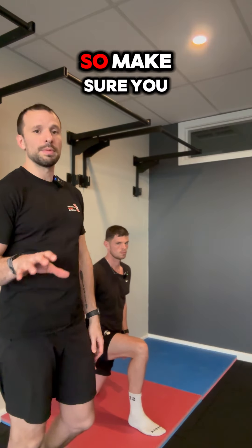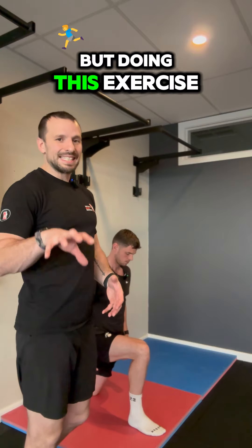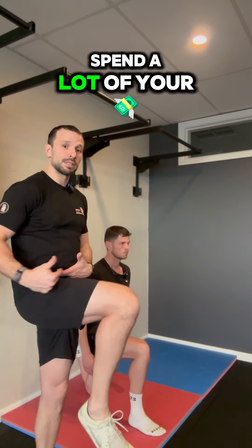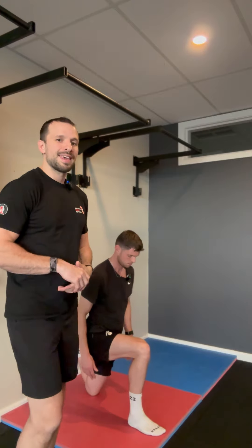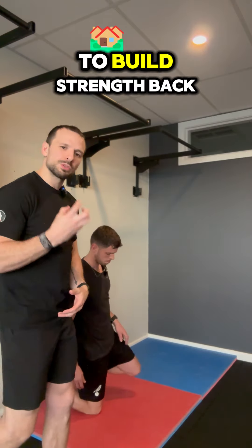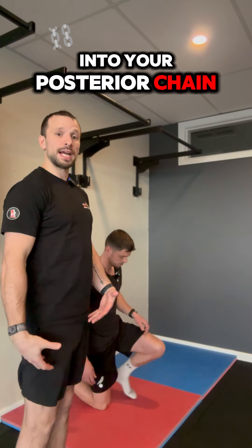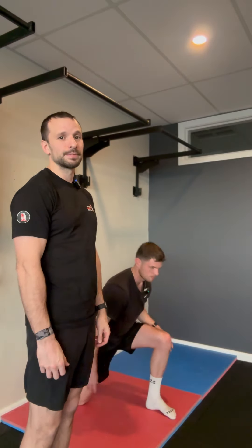This can be quite challenging, so make sure you do have a mat underneath the knee. Doing this exercise, especially if you spend a lot of your day in a sedentary position — seated down, driving around, et cetera — this is gonna help not just open up your hip flexors, but build strength back into your posterior chain and get your big butt working the way it should be. Give that a go.